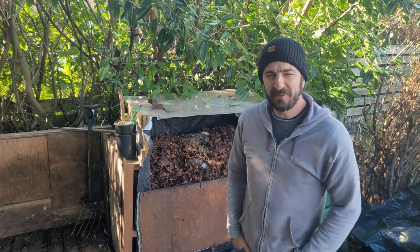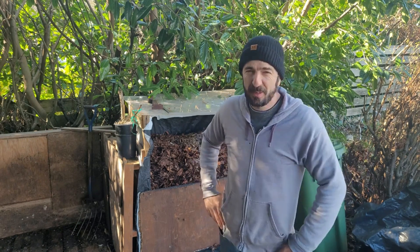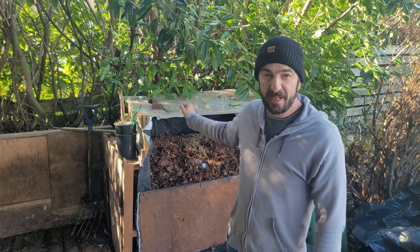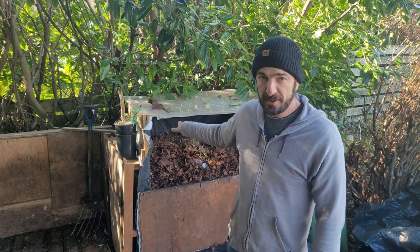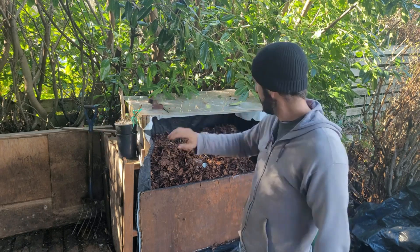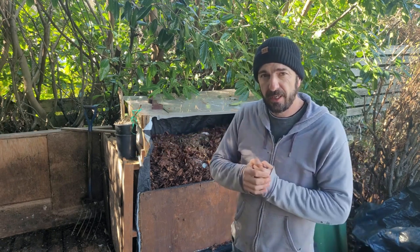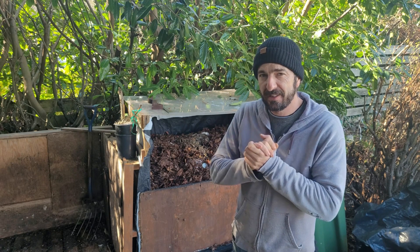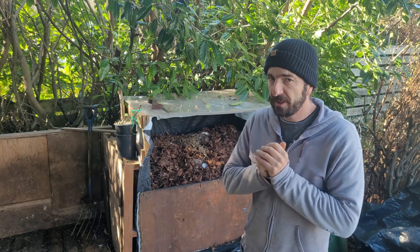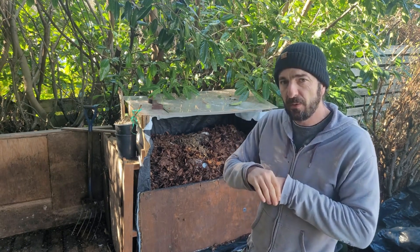Good morning guys, it is a beautiful early March day — a little bit of frost on the ground but it's gonna warm up nicely here in Victoria. What I want to talk to you about is the leaf mold. It's been a couple months since we moved the leaf mold from one of the bigger bins into this smaller bin, and we've added a few things from viewer suggestions, and the results have been super fascinating.